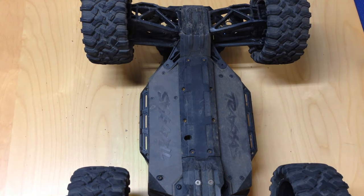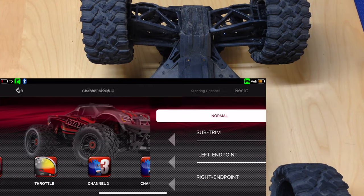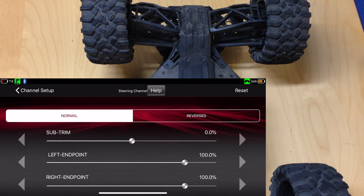The easy way to do that is just flip the vehicle over so you can see the wheels. Go into your Traxxas Link, back into the garage, then channel setup, then steering. As you can see: subtrim zero, left/right 100%. The first thing you want to do is set your subtrim — that sets your center point to make sure your car goes straight. Mine actually goes straight at zero percent, so I'll leave it. But if it's wandering left or right, adjust the subtrim accordingly until it goes straight.